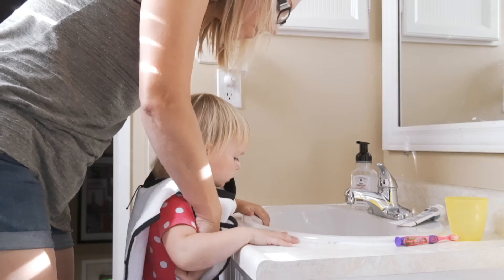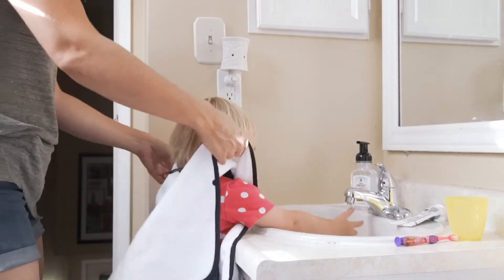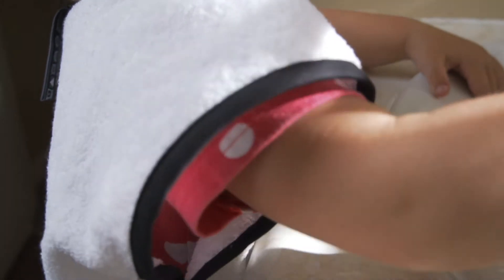Introducing the wearable bath towel. This convenient wearable towel makes teeth brushing easy and mess free. Kids can easily put this towel on themselves during teeth brushing, and no more worries about getting all wet.